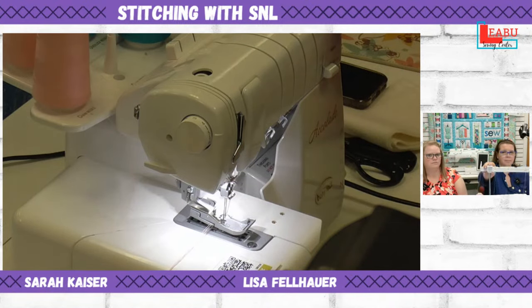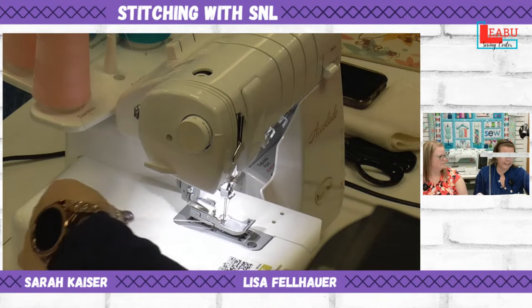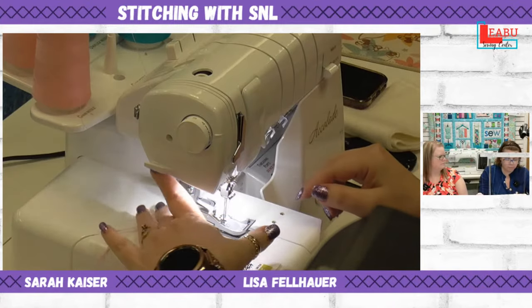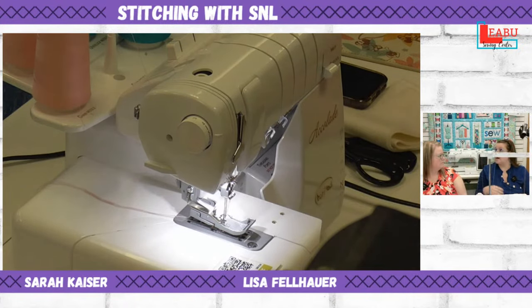The machine is currently threaded with our C2 and C3 needles, and the chain looper is also threaded. Anytime you begin with your chain or cover threads, you always want to start in the fabric. I've gotten into the habit of starting in the fabric every time, whether it's the first time or the fiftieth, and I run into far fewer issues.